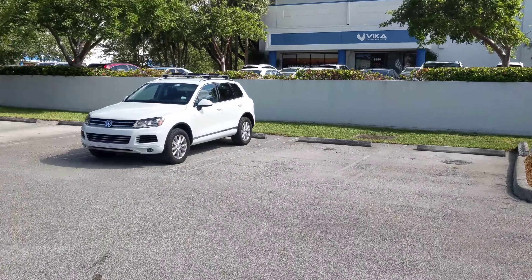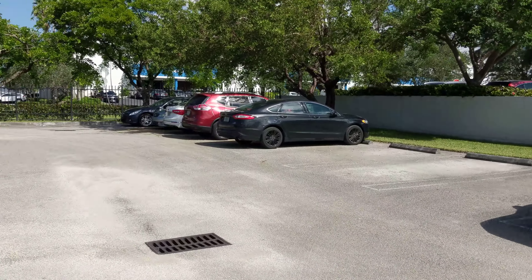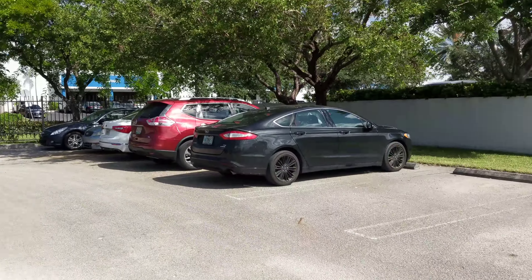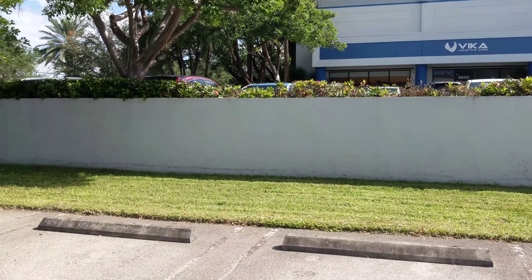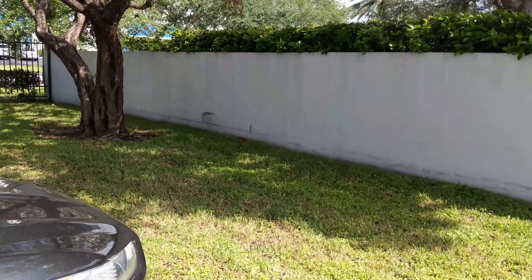I've heard some good things about the OIS and the EIS and the NCC and the 445 — just playing. Sorry for all those tech nerds, man. I'm a tech nerd myself. Yeah, we're just kind of floating around here, checking out the sights.